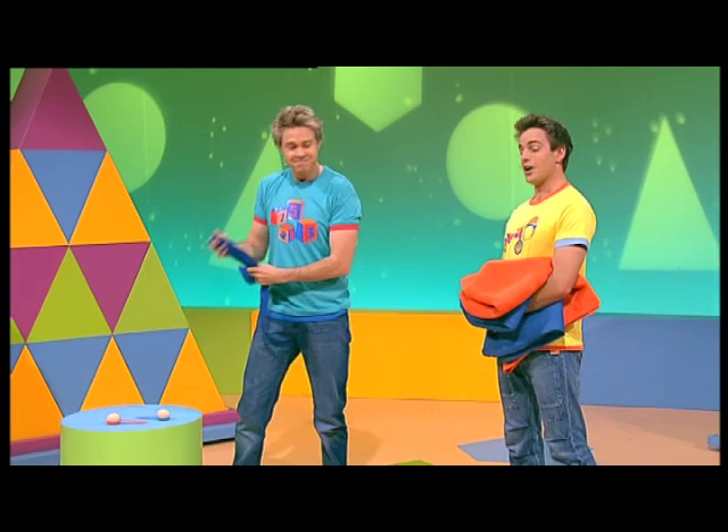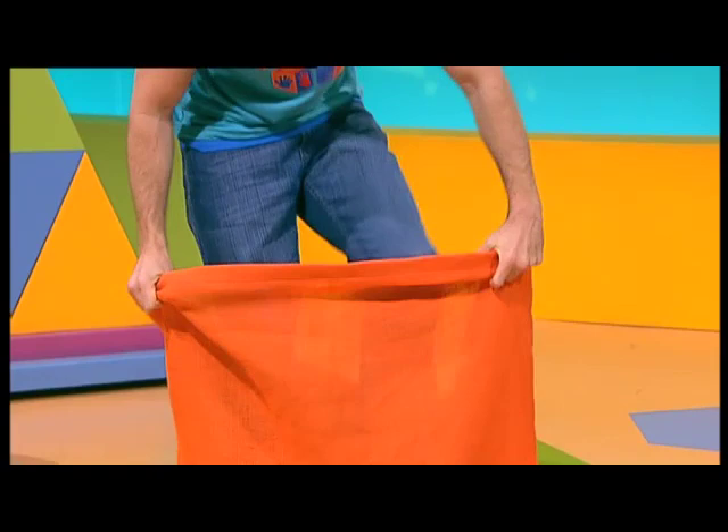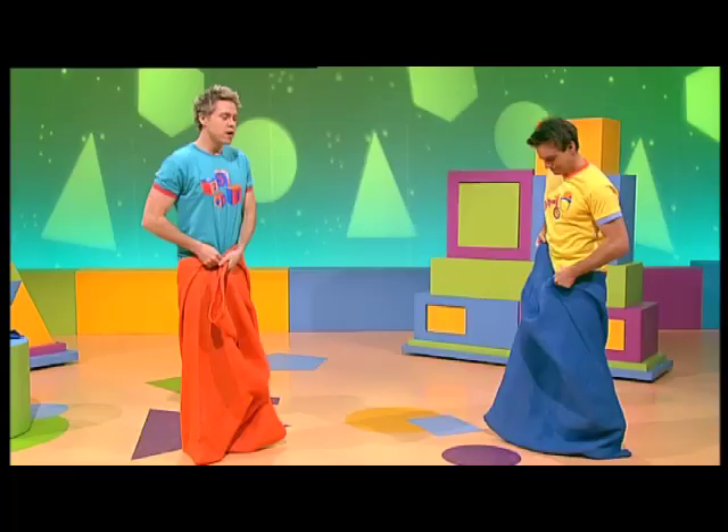Alright, what game are we going to be practicing first? Well, let's try the sack races first, okay? Okey-dokey! Okay, so first, just hop on in. I'll hop on in to my sack too. Alrighty!